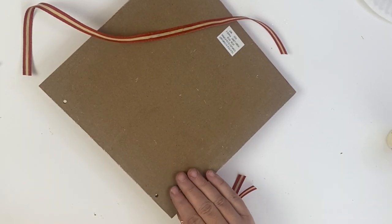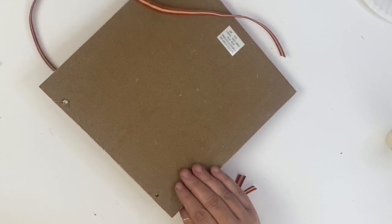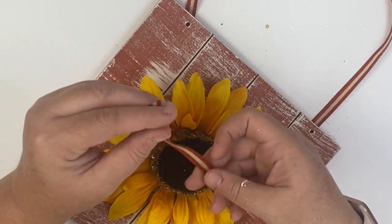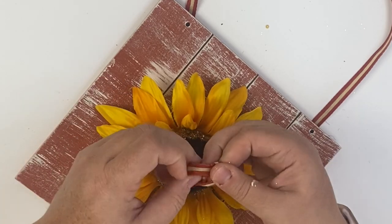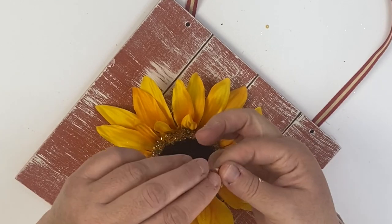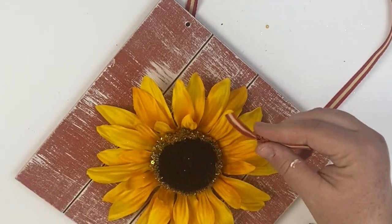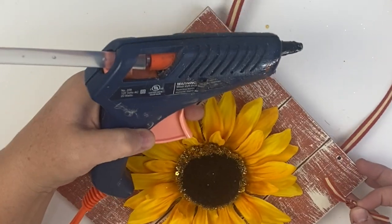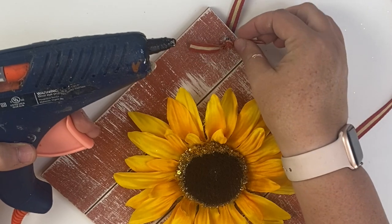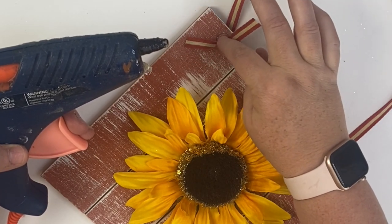We're going to flip the sign over and add a little embellishment — cut two smaller pieces of ribbon, tie two knots to make one larger knot, and glue those to the holes on the front of the sign. This makes it look like we tied a knot through the holes rather than just gluing it. I love this little detail, it makes it so much more elevated. And that is it for this simple project — here it is styled for you!